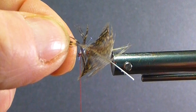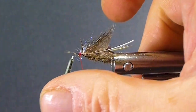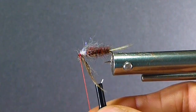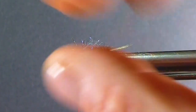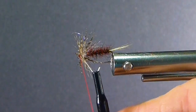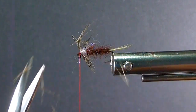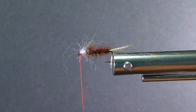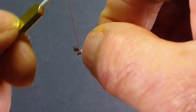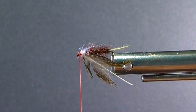Now I'll come in with one of my partridge hackles, catch it by the tip. Preen the end down and tie the tip in behind the eye. Grab my pliers — I like the spring-loaded pliers for my soft hackles. That's my favorite for handling those because I can manipulate the stem a little easier. Take a couple turns and come in at the front. Cut the butt off. That only happens when you have the TV cameras rolling! We're all human — things fall apart — I'll just roll with it.